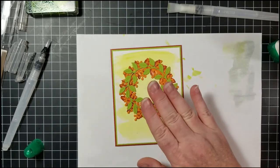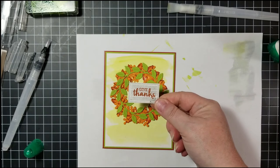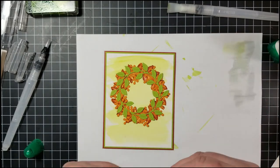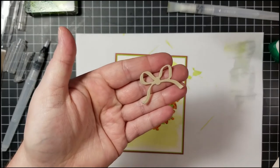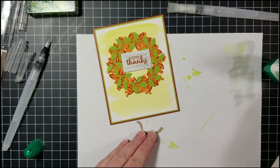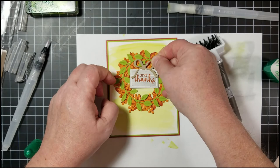Adding one more final water coloring detail: there's a little plaque from the set stamped in Smoky Slate, with the 'Give Thanks' sentiment in Cajun Craze. I put a dimensional on the back and place it right in the middle of the wreath. There's also a bow die in the stamp set — I cut that in Crumb Cake and attach it with a mini dimensional right in the center of the bow.